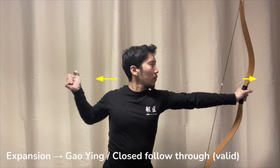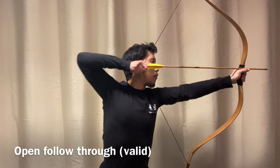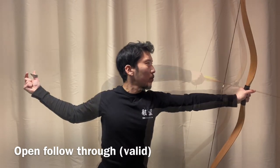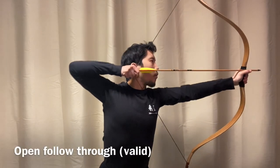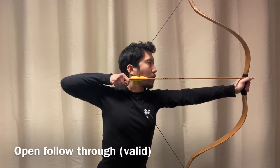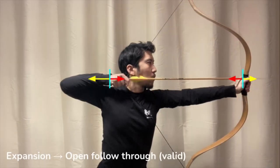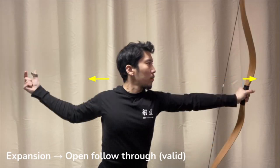Just remember to keep the draw hand drawing straight back in a straight line. This is another example of a brisk and crisp follow-through that can result from having proper expansion before the release. Again, this is a natural reaction — this is not forced. This might be easier for some to execute because all you really have to think about is the draw hand going in a straight line before, during, and after the release.